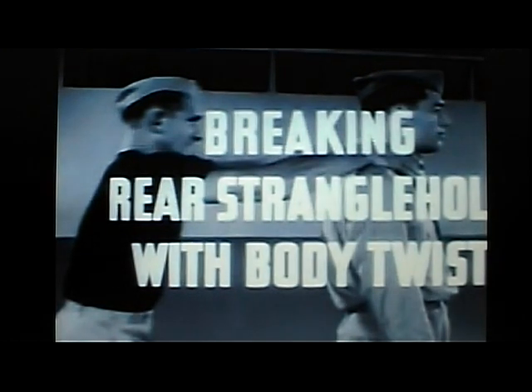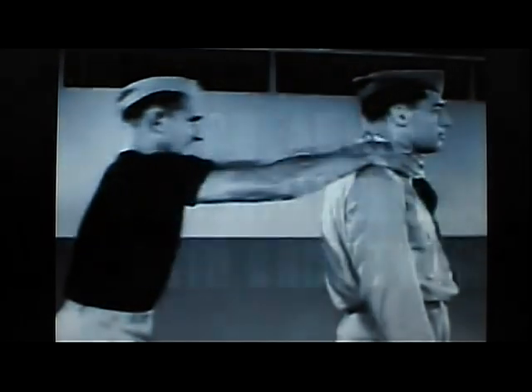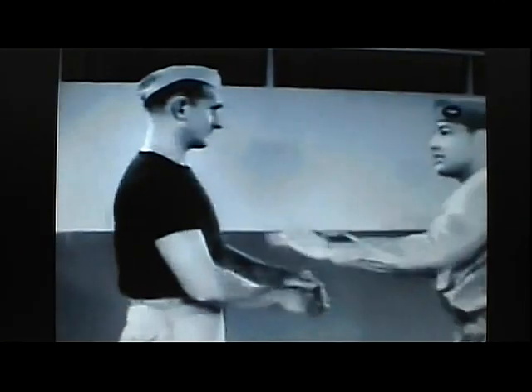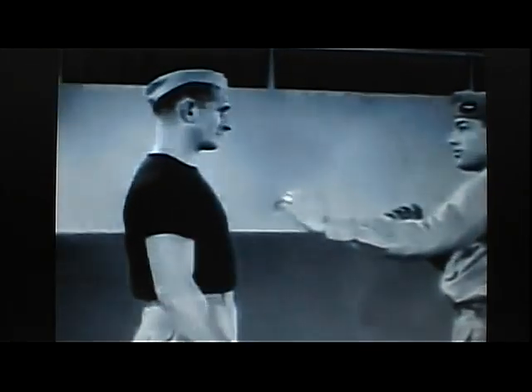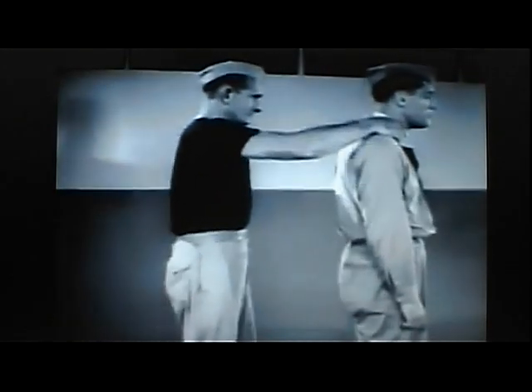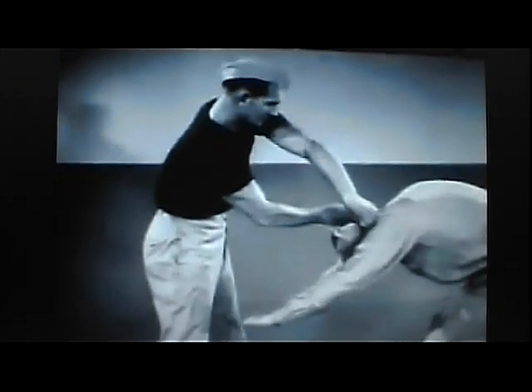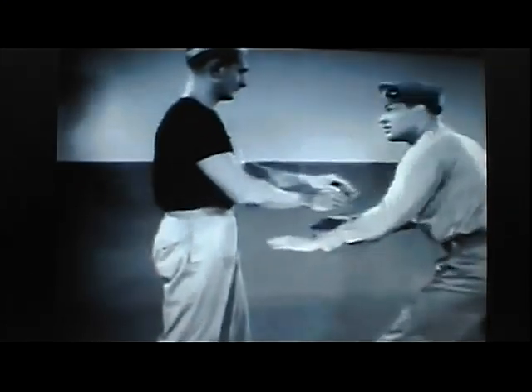Breaking rear strangle hold with body twist. When a strangle hold is applied, it is possible to escape by means of sudden body twists with lowered head. In slow motion, it will be observed that crunching the shoulders and twisting breaks the hold, while the hands are held in a position of defense against kicks or knee blows.